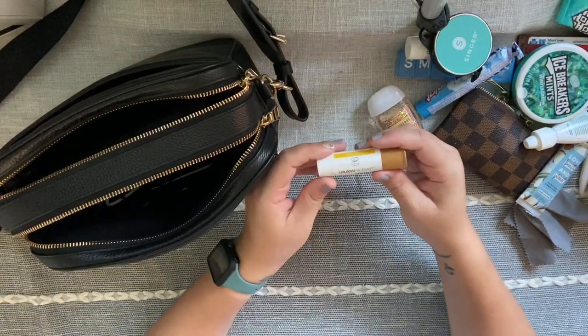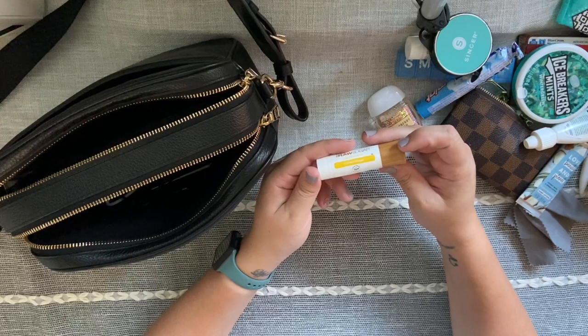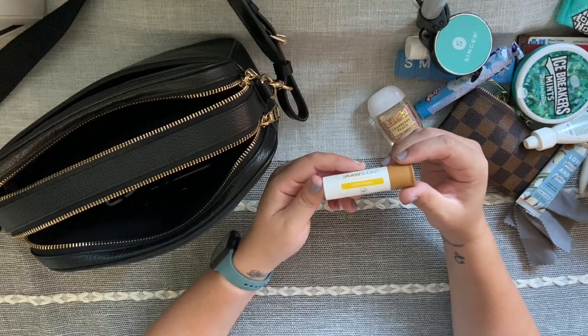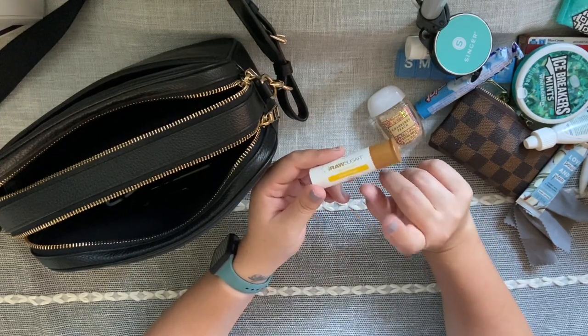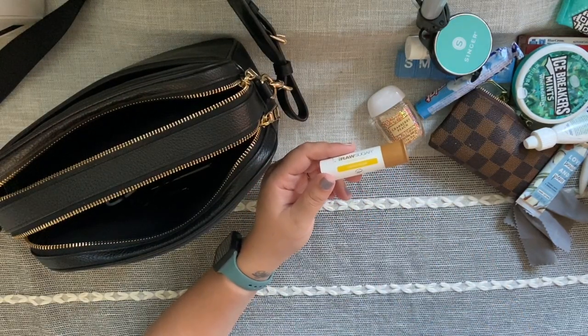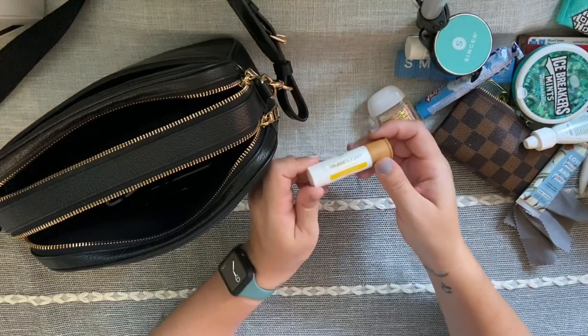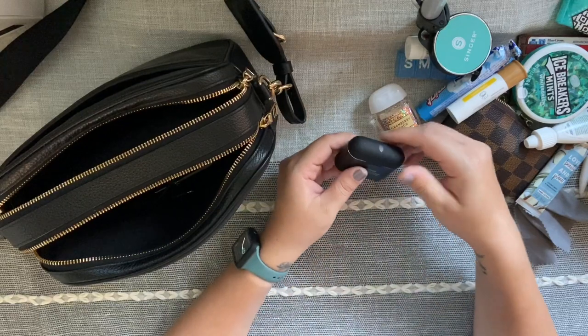Of course I have chapstick — this is the Raw Sugar chapstick in Lemon Sugar, which I got at Target. It's my favorite one. Fun fact: lemons are one of my favorite fruits, so anything lemon-scented is just my favorite.